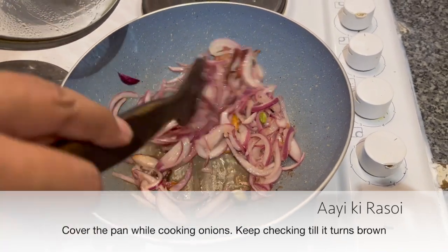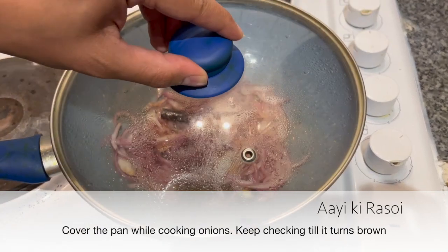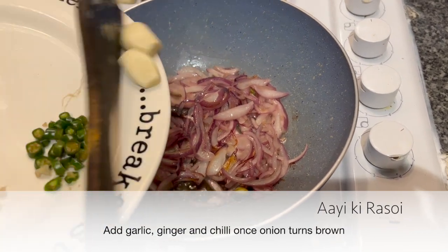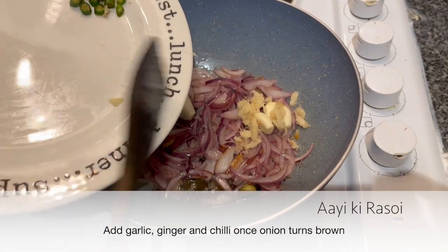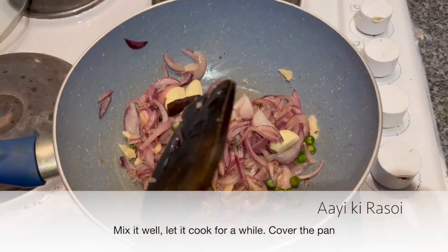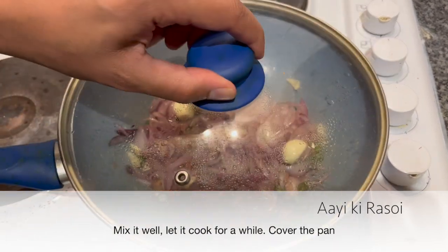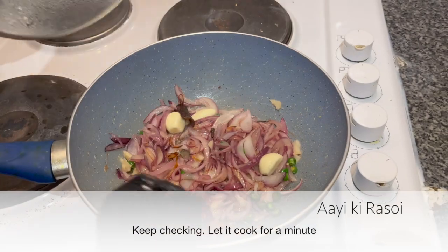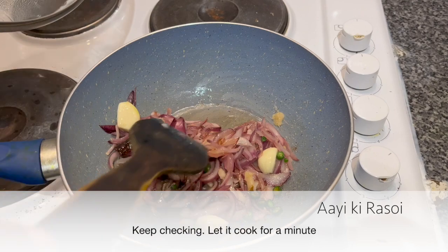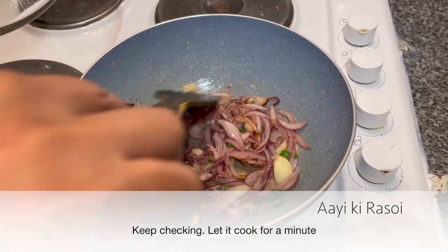This is half stage. Now add garlic, ginger, and green chili. Let's cover it and check it in a moment. The aroma is very good, but it hasn't happened yet, friends.